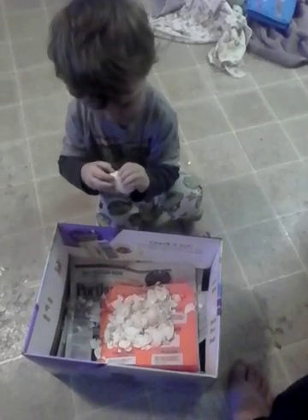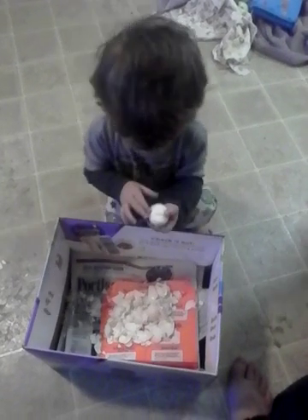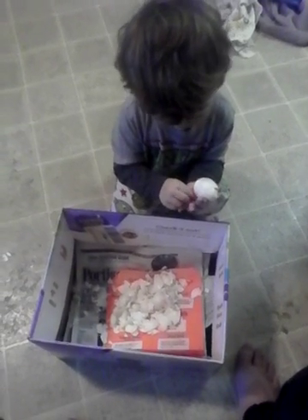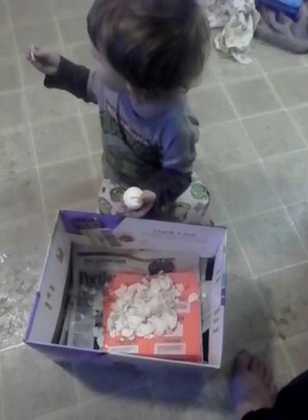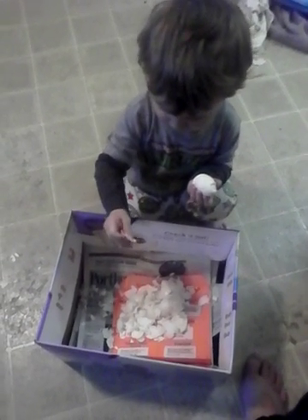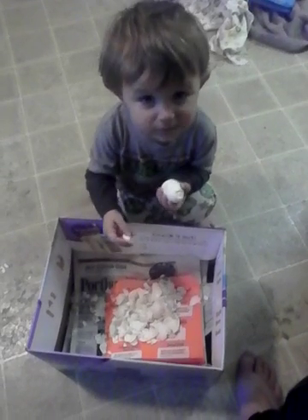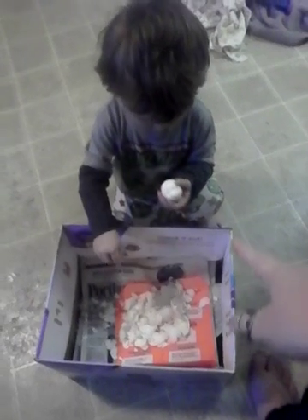You know, I think this could be a good hand-eye coordination activity. You know when they're baby babies, everybody talks about giving them new sensory experiences. What I wonder is, do you still call it a sensory experience when they're two? Just put it in the trash can, bug. Only take the shell though, okay? The egg in the shell is squishy. Leave the squishy parts.